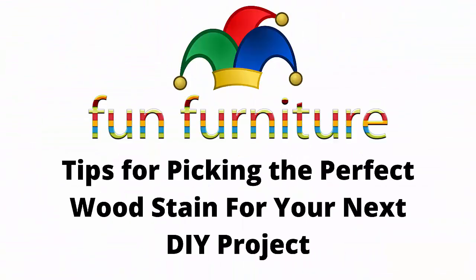Hello and welcome to another video from Fun Furniture. The topic today are tips for picking the perfect wood stain for your next do-it-yourself project. I think this will be a great video and thank you for watching.